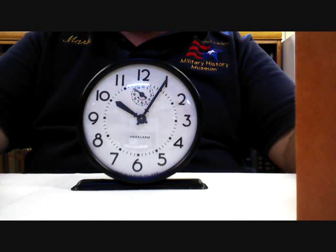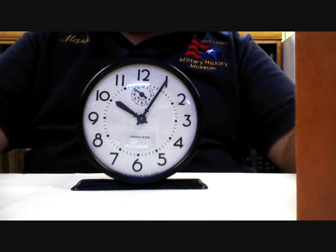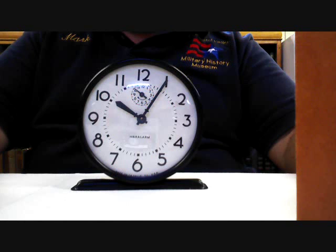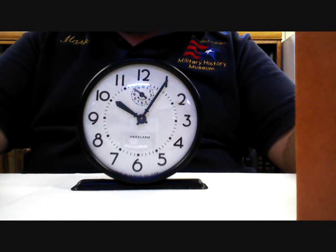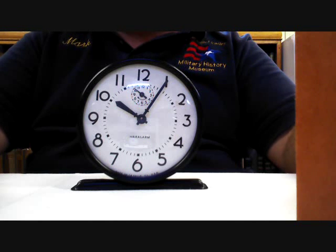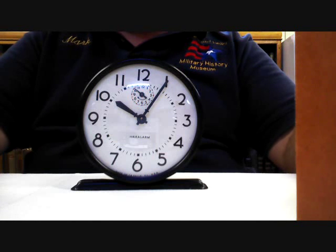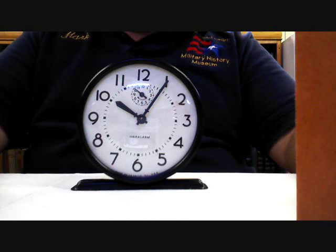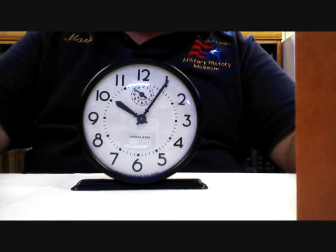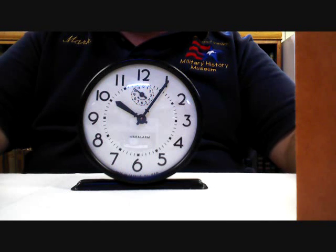People continued to use the clocks that they already had, but over time these began to wear out, break, or were broken, which meant that workers who were expected to be in war factories producing the planes and tanks and bullets needed to win the war were showing up late and production was being affected. So the government — the War Production Board — decided that a limited number of companies would be allowed to make alarm clocks geared towards the war workers.